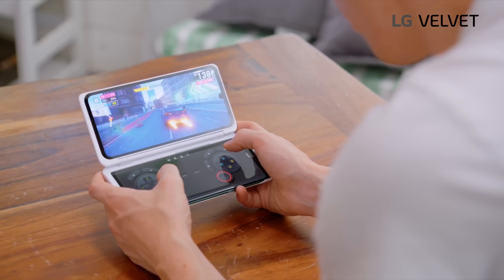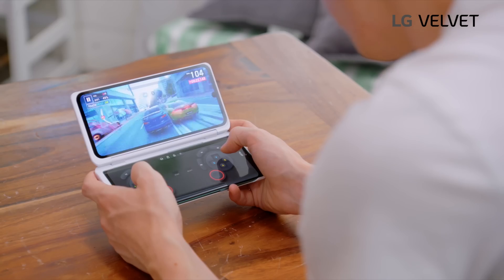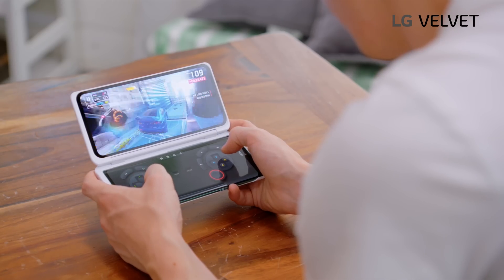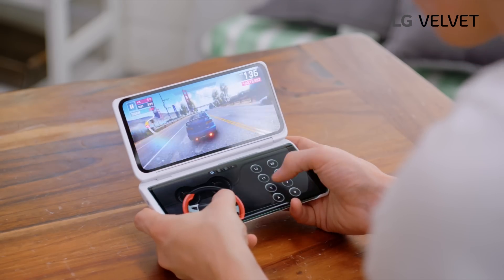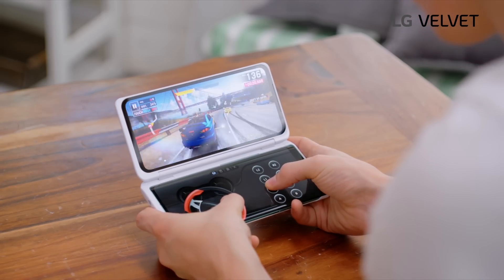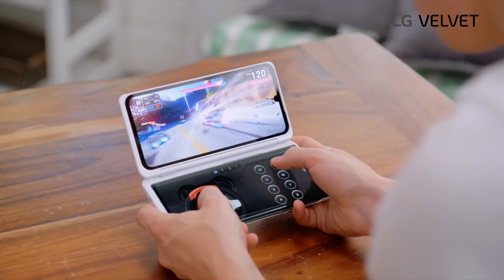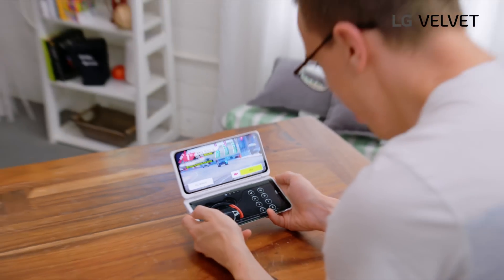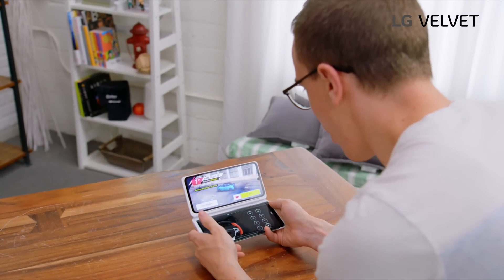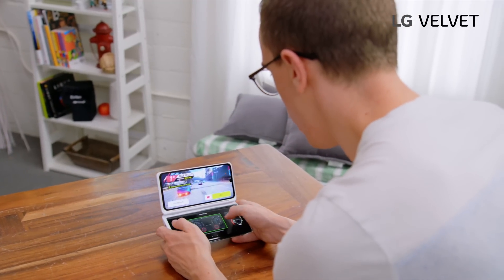Obviously different games will support the sort of virtual controls differently. What's nice about this is that you actually get a little bit of vibration as you move around — that's pretty cool. That's actually really fun. I love the idea of being able to swap that out. At first I thought it was just the gamepad, but you can actually really easily swap between the different modes.